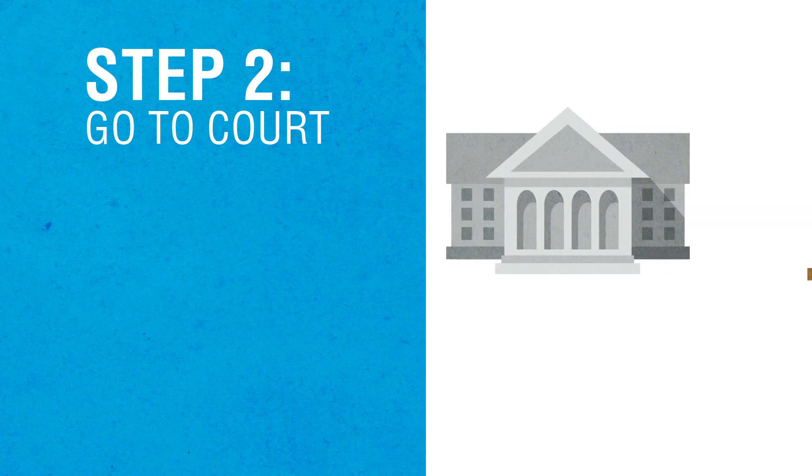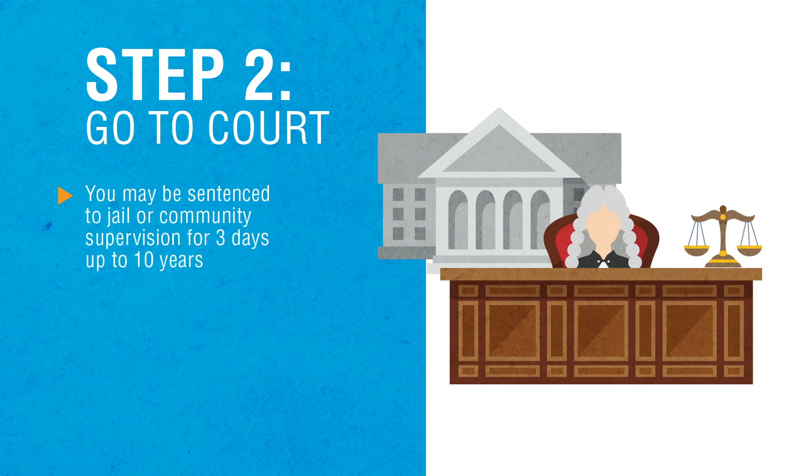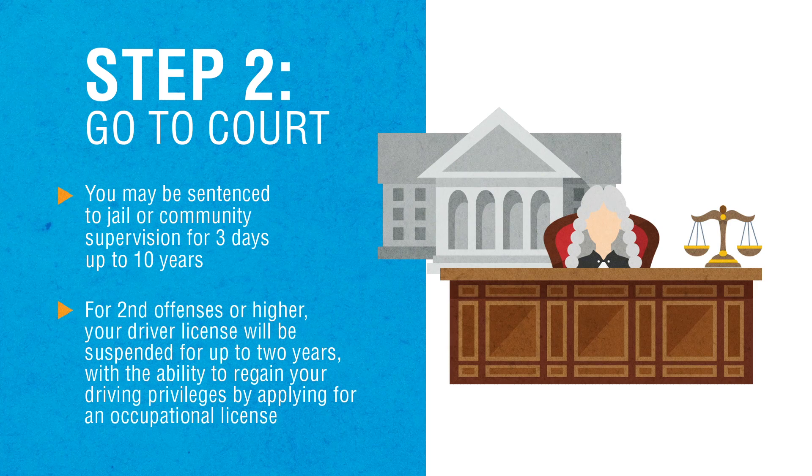Step 2: Go to court. You will usually appear in court for your DWI offense. Depending on your offense, you may be sentenced to jail or community supervision for as little as three days up to ten years. If it is your second offense or higher, your driver license will be suspended for up to two years, with the ability to regain your driving privileges by applying for an occupational license.